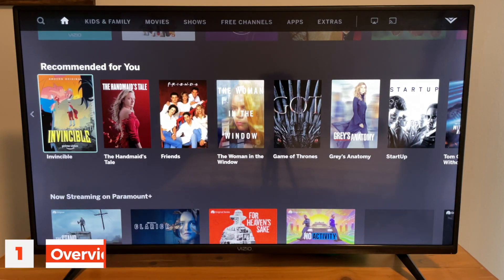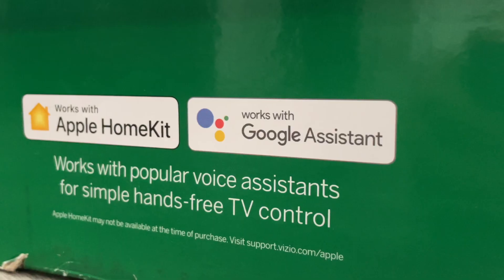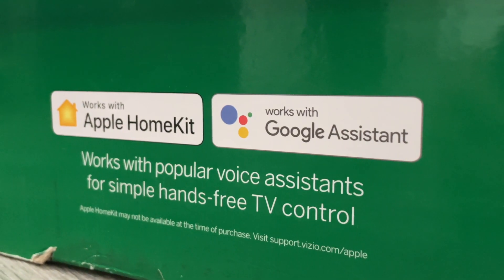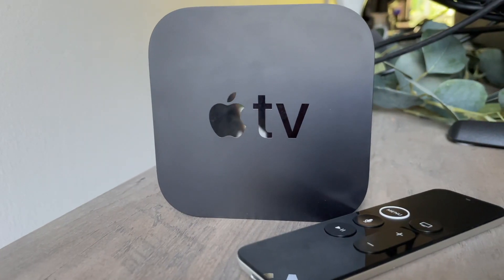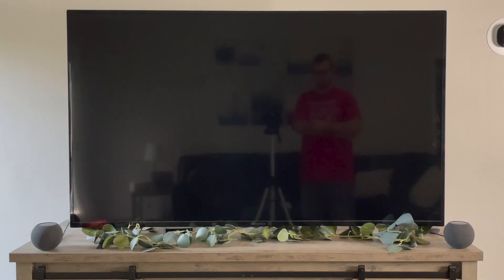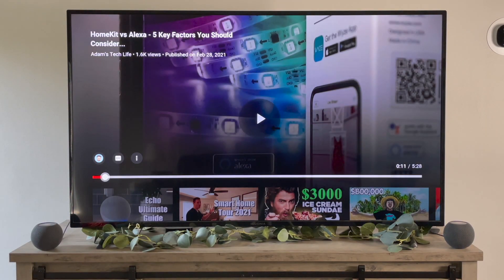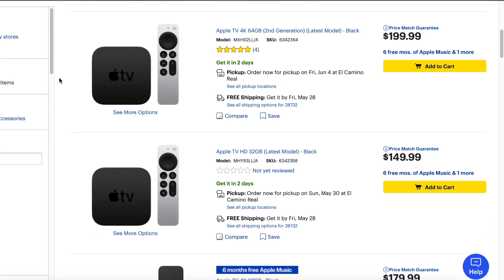A HomeKit TV is just a regular smart TV with its own software, and it typically works with all three smart home assistants. These TVs vary by price range and sizes. An Apple TV is Apple's own streaming box with their own software, and you just get access to all of your favorite streaming apps, shows, games, and more. The Apple TV ranges anywhere from $150 to $200.